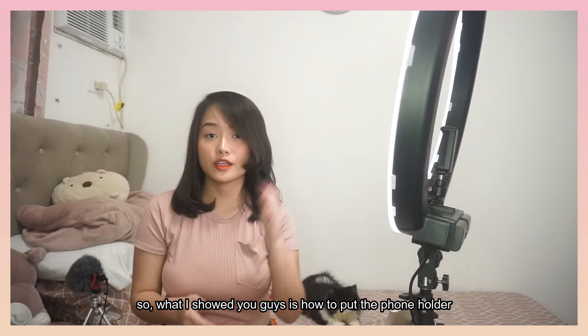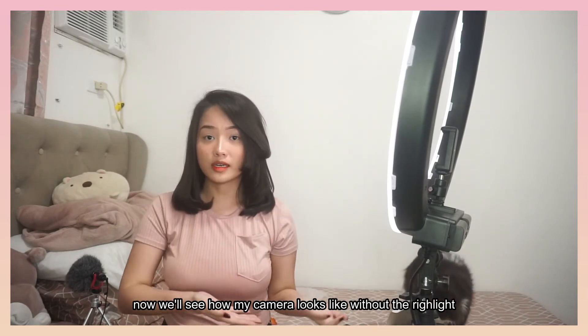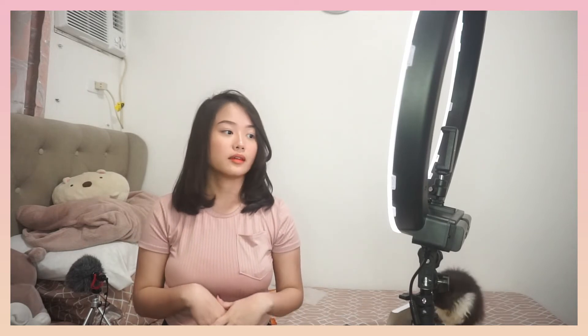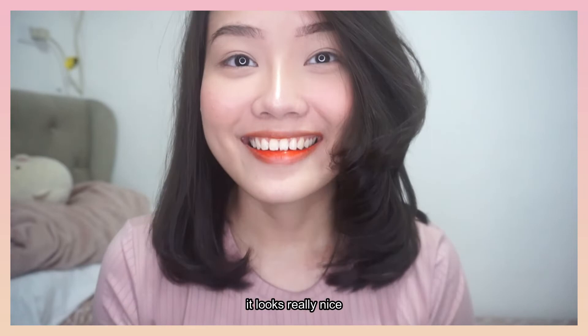Pinakita ko lang sa inyo kung paano ilagay yung sa cellphone. Titignan natin kung ano yung itsura niya without the ring light and with the ring light, using my camera. Ganiting itsura ko kapag wala yung ring light. And baon na natin. Wow. Ganda.